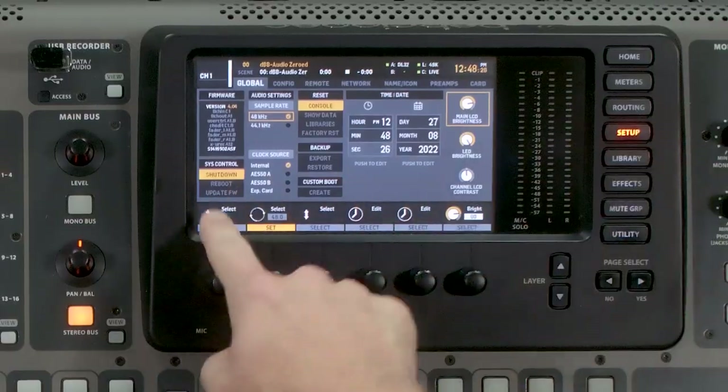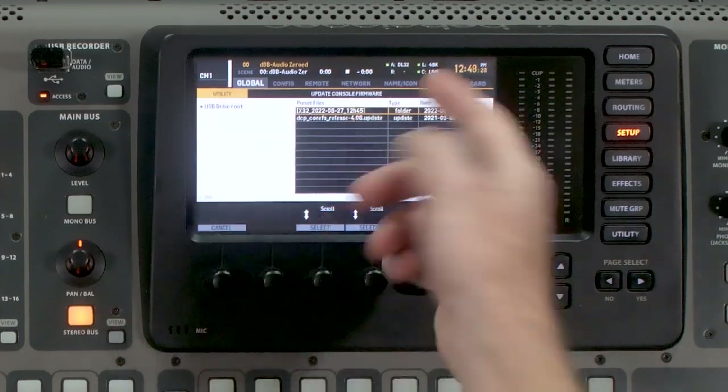If for some reason you wanted to downgrade your firmware version on the X32, you can press Setup, go down to Update Firmware, and select a previous version of firmware. So if we wanted to select version 4.4, we could load that onto the USB drive and downgrade our firmware in the same way that we updated it. I hope this video was helpful for you getting your Behringer X32 or M32 updated.